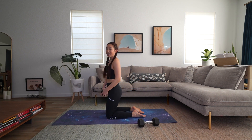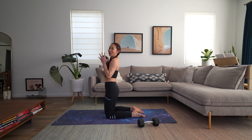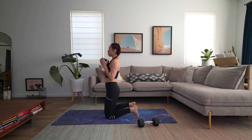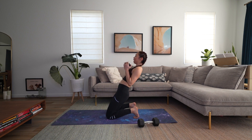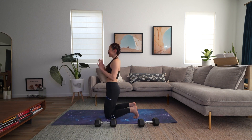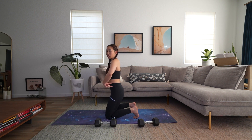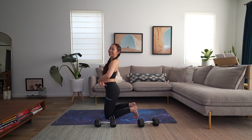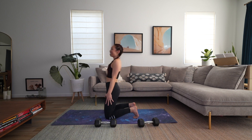Exercise four is called lean backs. We're going to come onto our shins. Grab one of your weights and keep your hips in line with the rest of your body. Weight comes to the chest, lean it back, feel those quads fire up, and then take it right back up. You can also come onto your toes for a little more stability. The number one thing: do not break up the hips — we're not doing a wave back up. Keep those hips and everything in line.